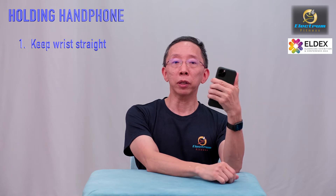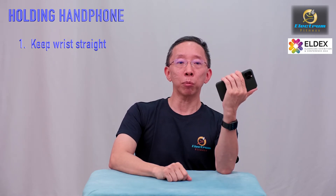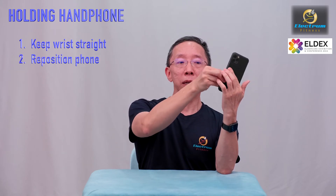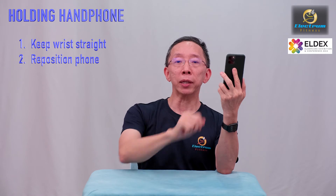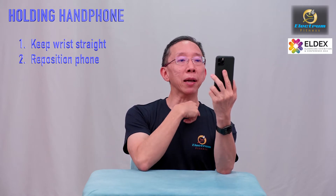So what you've got to do is keep the wrist straight. Notice the wrist is straight here, but my handphone is in the wrong position. So all I have to do is take the handphone, shift it and hold it in a different manner. This way the handphone is pointing in the correct direction, and at the same time my wrist is straight.